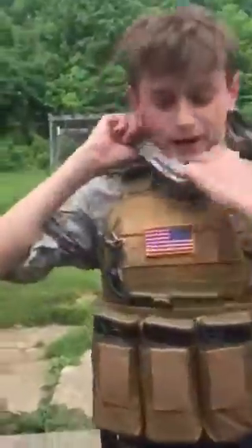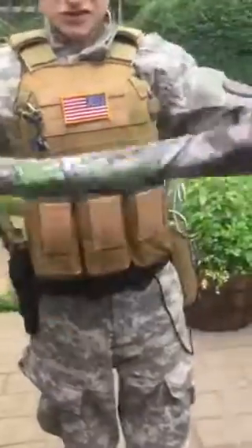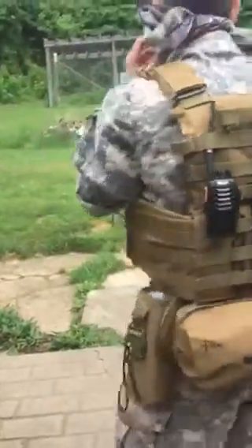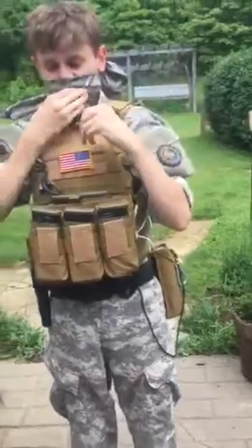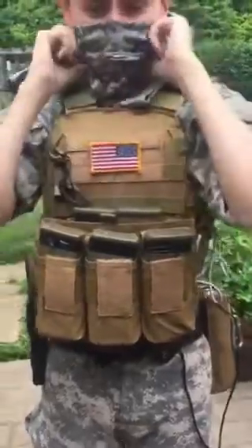I don't like to use a face mask, so I just picked up this camouflage bandana. You just put it here, wrap it, tie it in a wrap, and it holds very well — and then your face is protected. When I'm doing a high-risk assault, I like to bite down on this with my teeth so that way I don't move.